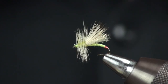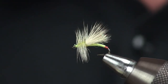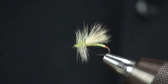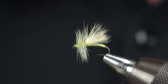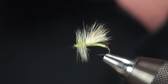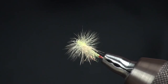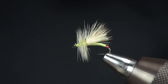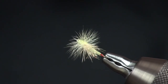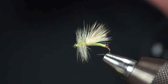There we have a little yellow Sally Mini-Hot — great little attractor pattern. You can fish it on tailwaters if you want something that's a little more bright, a little smaller than your regular stimulator. I really like that little hot butt or tag on this fly. It reminds me a little bit of some steelhead flies, which I'm very fond of.